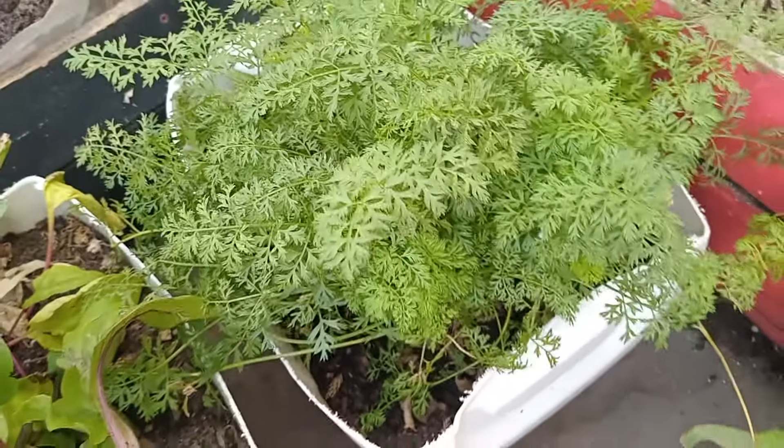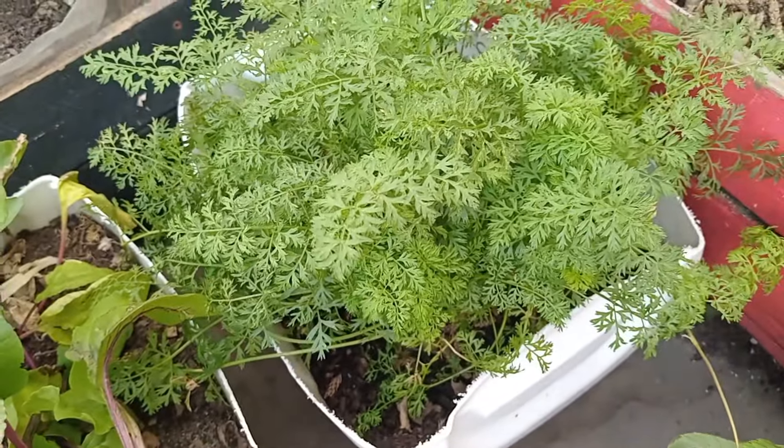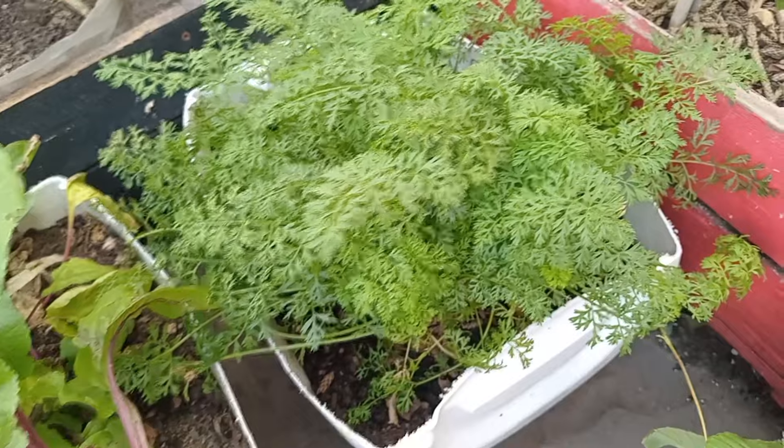Hi, welcome to Backyard Growing SA. In today's video, I'll be showing you 10 vegetables you can grow in April. Let's get to it.